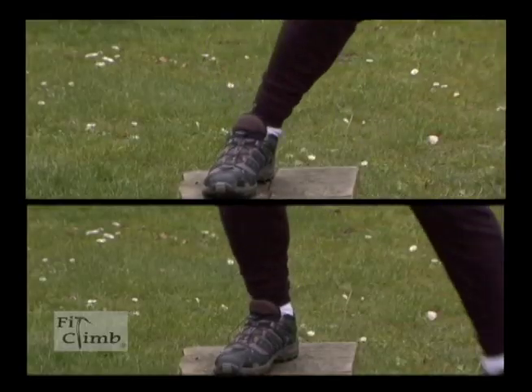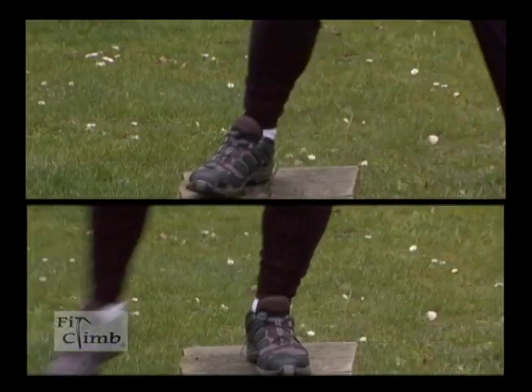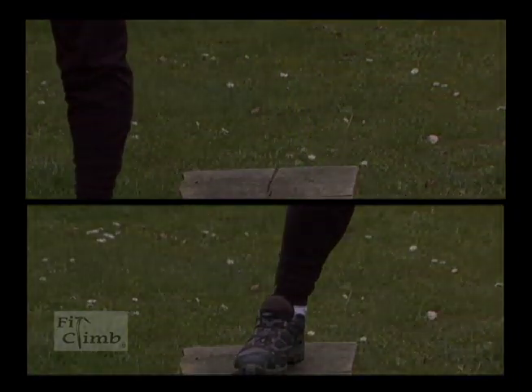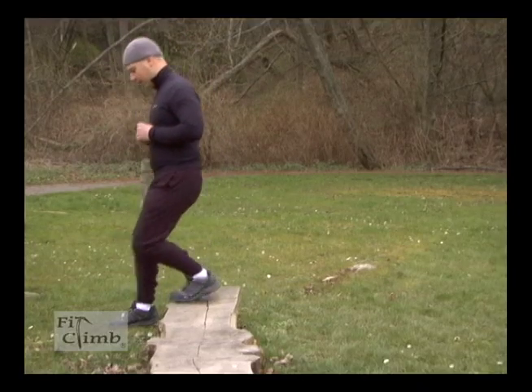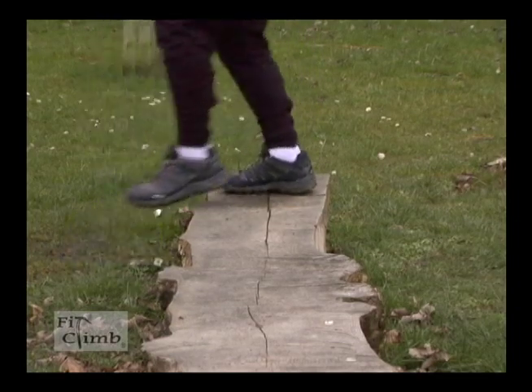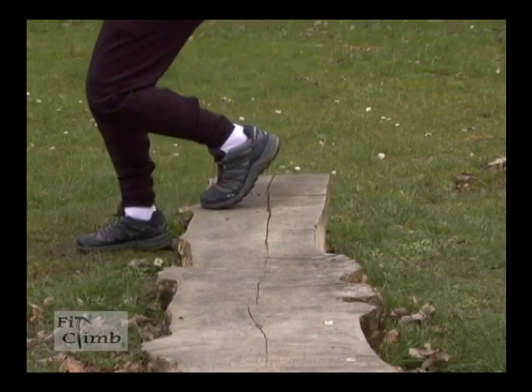Side step-ups are a variation of the step-up. The two we show here improve your balance, agility, quads, and glutes. Step-downs help you control your gravity and balance on your way down the mountain, which is really important. You want to make sure you pause at the bottom of your step.